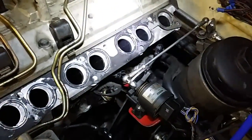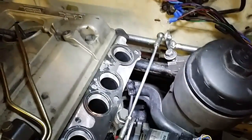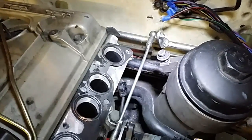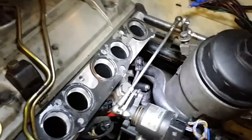Before I take it all apart, I wanted to get a shot of the throttle position sensor and how I ran the throttle linkage. This really caused me a lot of problems because I didn't have anything to look at for reference. Basically I welded a tab onto the existing 123 linkage, went to the salvage yard, grabbed some ends, and made this bracket for the throttle position sensor.